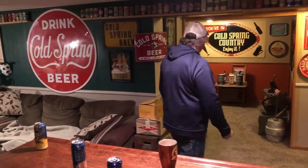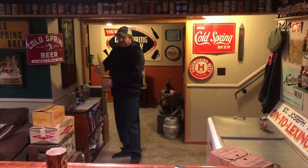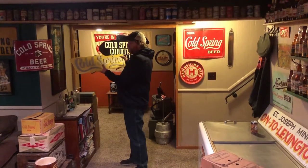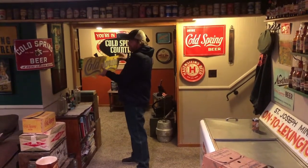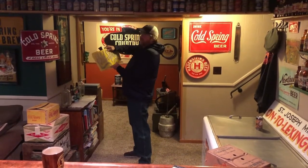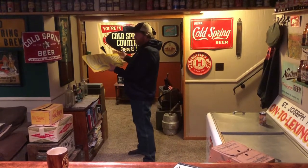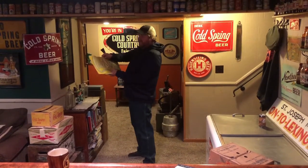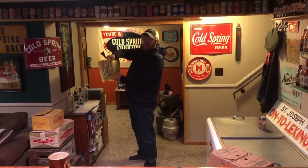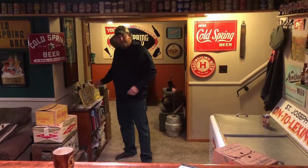I do have one item here that I'm a little confused about as far as where it came from or what it was used for. It's got some brackets on the bottom, it's made at an angle, and I've just never seen it before — never seen photos of it. Just curious as to what it may have been used for back in the day. I was hoping the museum might have some answers for me.